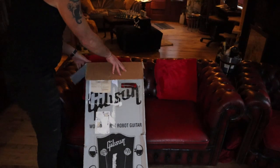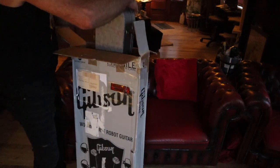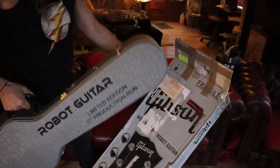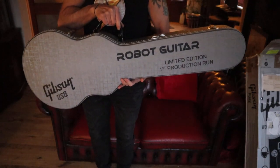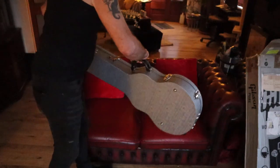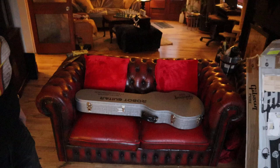And it comes with all of the original goodies and the original silver special limited edition case. So, let's look inside. Let's see what we've got.